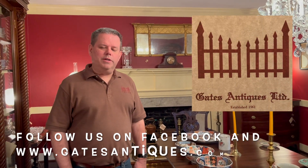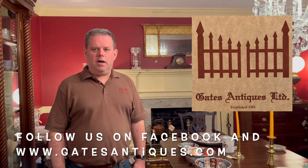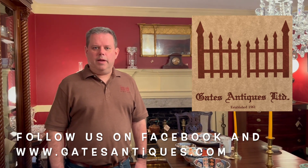Really great pieces. I hope you've enjoyed this tour of these wonderful Imari bowls. If you have any questions, please let me know. Please be sure to follow us at www.gatesantiques.com on Facebook and Instagram. Thank you.